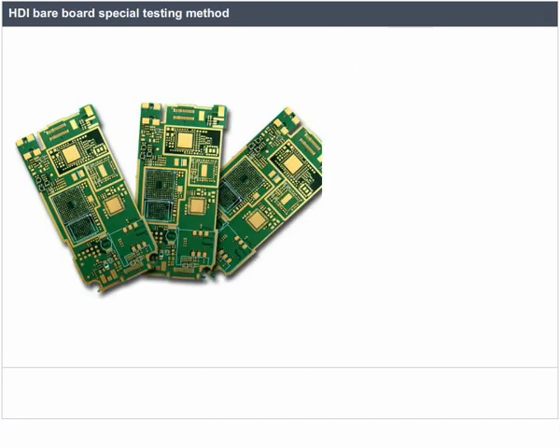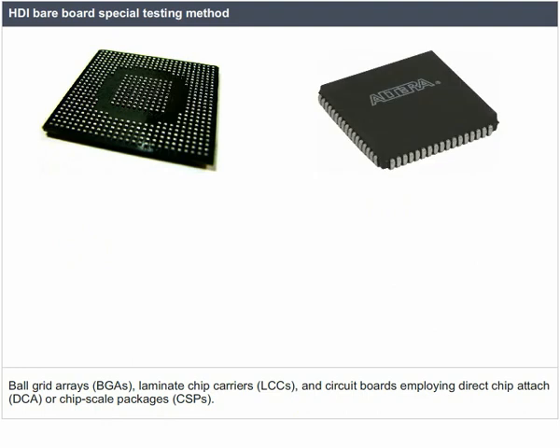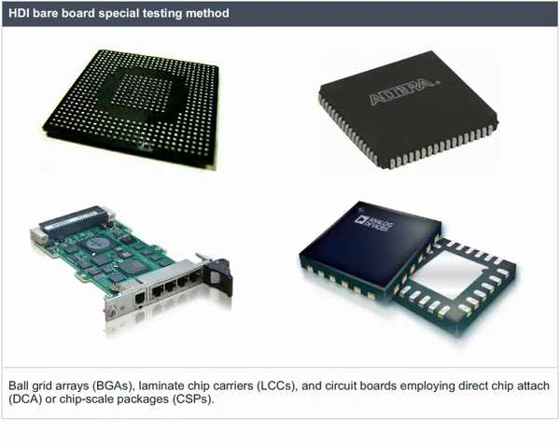HDI bare board special testing: printed circuit technology is now being applied to HDI applications requiring new testing techniques. Notable examples include advanced integrated circuit packaging such as area array devices, ball grid arrays (BGAs), laminate chip carriers (LCCs), and circuit boards employing direct chip attach (DCA) or chip scale packages (CSPs).